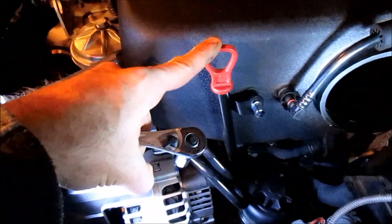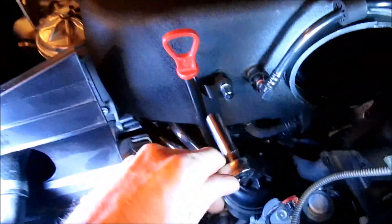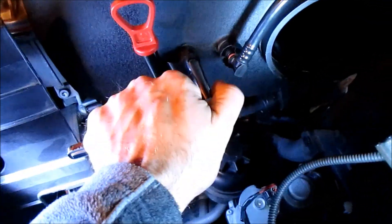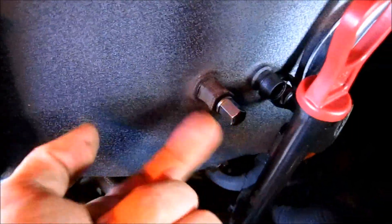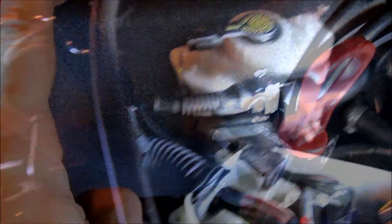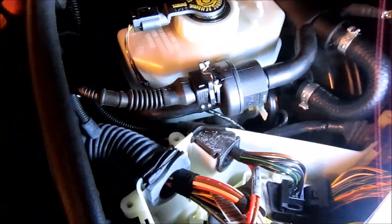This holds the cable in from moving around. To remove the dipstick from the air plenum, use a 10mm socket to loosen it up. Make sure you put the nut back onto the air plenum.